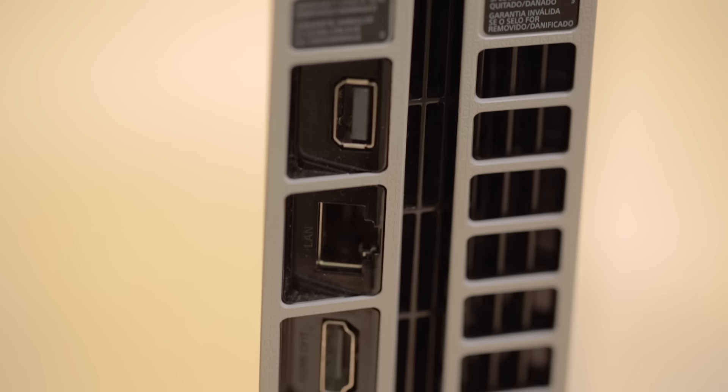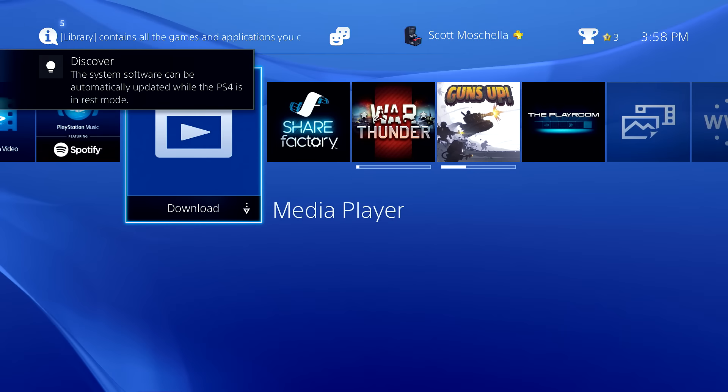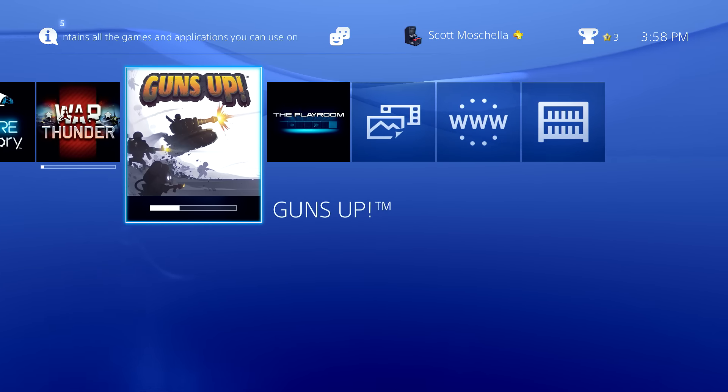First, we'll cover the basics of hooking up your system. Then, we'll get you online and connected to the PlayStation Network so you can begin enjoying all that the PlayStation 4 has to offer.